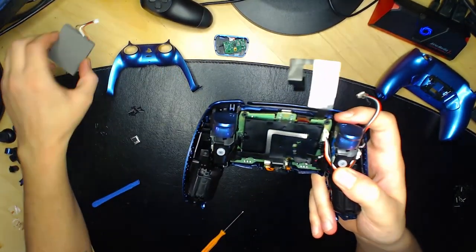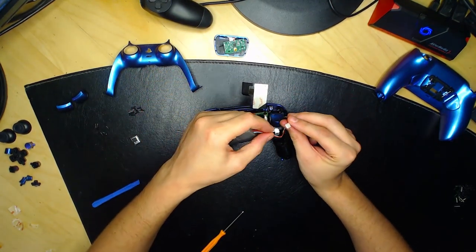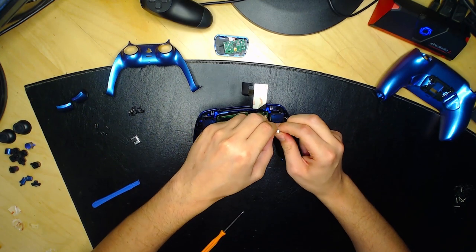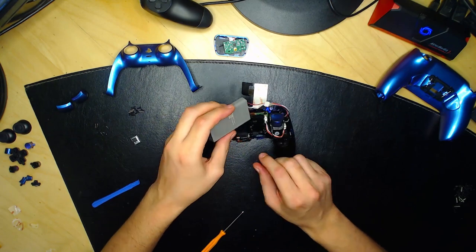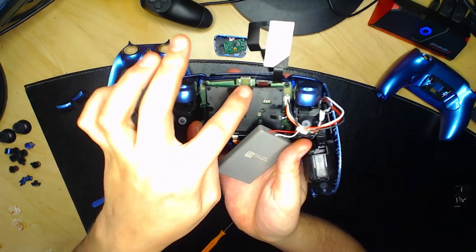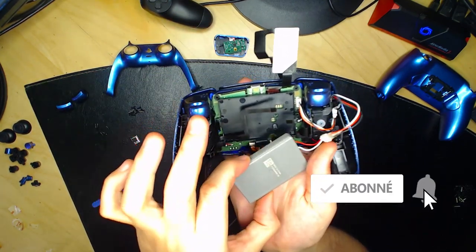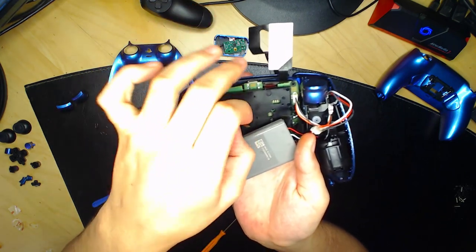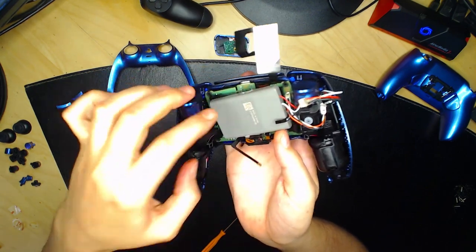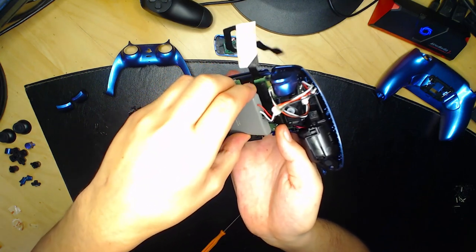Prenez votre batterie et branchez-la dans cette petite prise. Quand vous entendez un petit clic, vous avez bien branché la batterie. Replacez la batterie — côté lisse contre le plastique, côté brillant face à vous. Si vous avez des palettes, faites passer les composants au-dessus de la batterie.